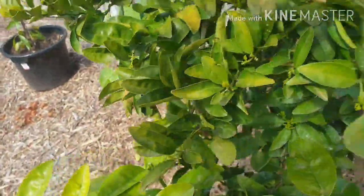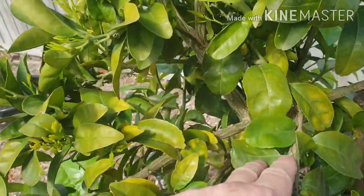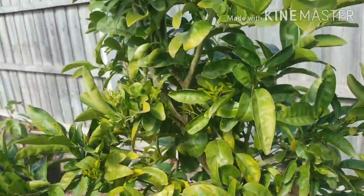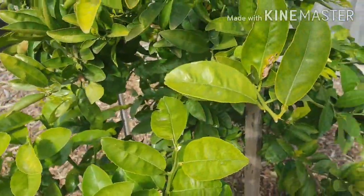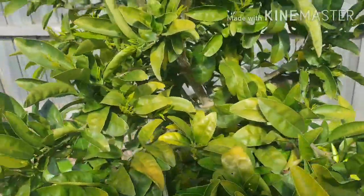We'll treat this today. It's going to be a good day - we're not going to get any rain for a couple of days - and I'd rather spray this before we get some flowers on it.